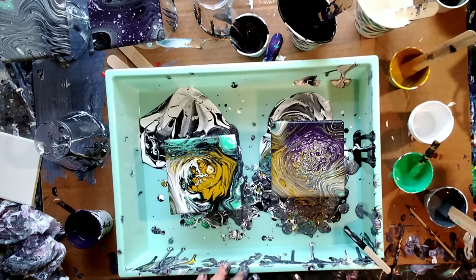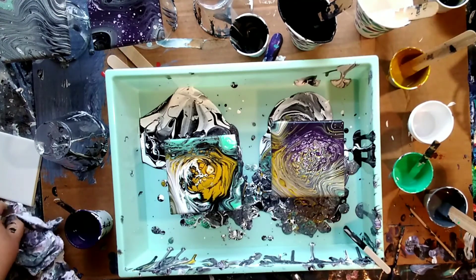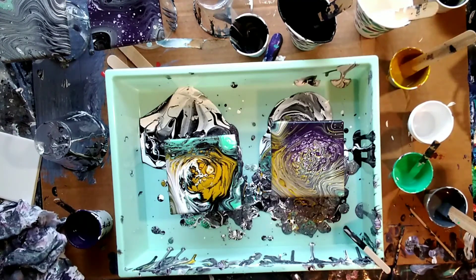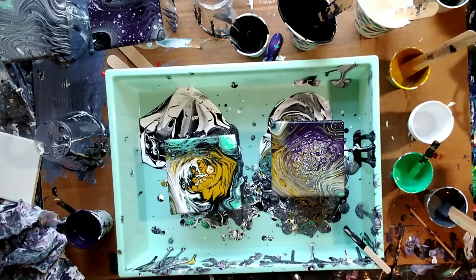I really need to just mix up new paints so I don't risk there being silicone in there, and maybe just make a batch of the glue and water for this so the Floetrol doesn't make cells. On the other hand, another perk to the Floetrol is it's self-leveling, and I've had issues with paintings coming out looking a little bumpy because the paint didn't level out very well. But some of them still turn out alright.